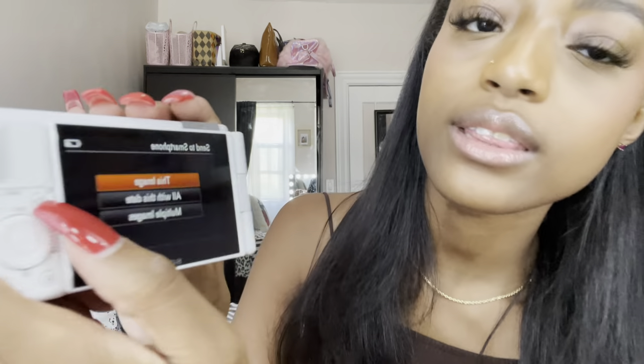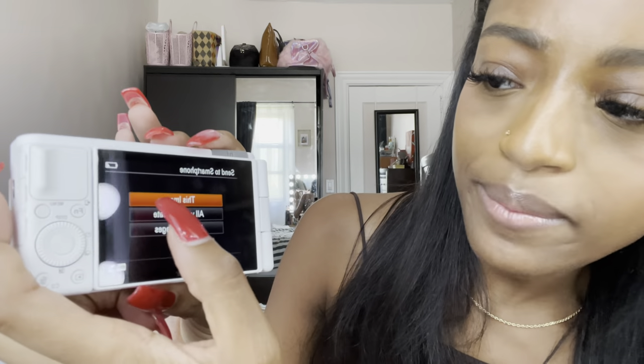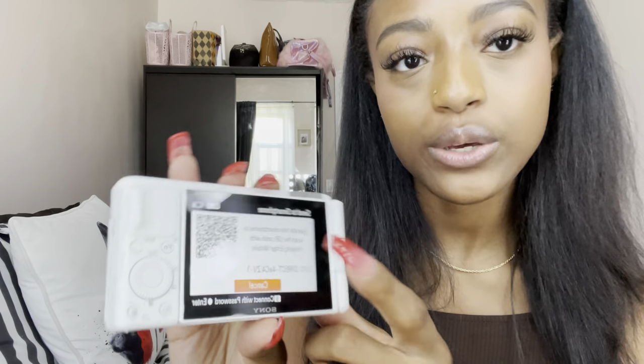With this FN button you can send to smartphone — this image, all with this date, or multiple images. All I need is the QR code, so I set that up. I transferred the image over and it was super easy.